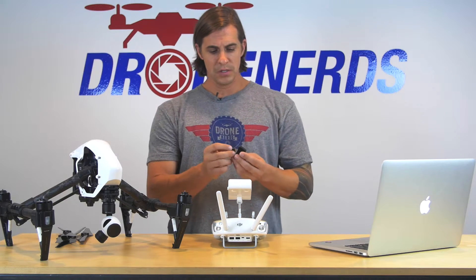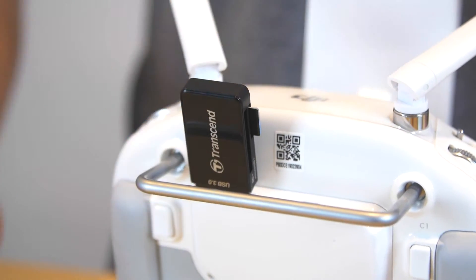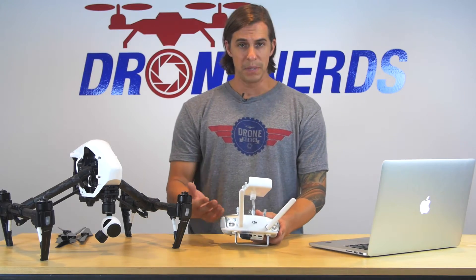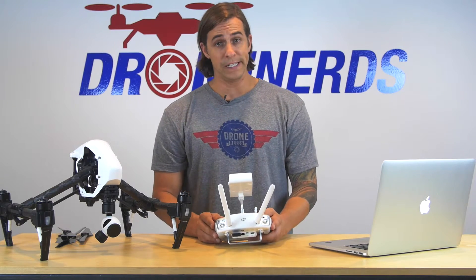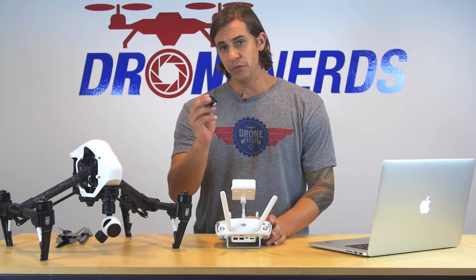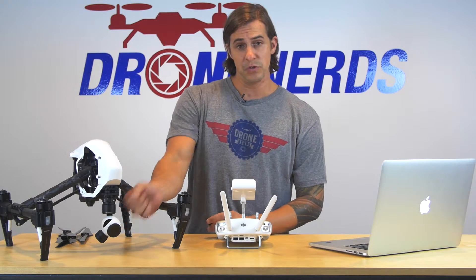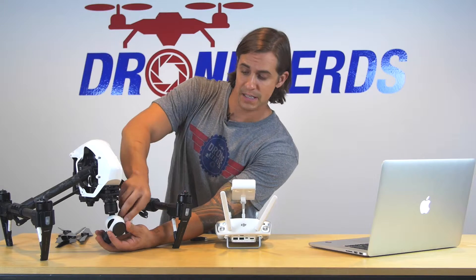There are two ways to update the remote. The first option: leave the memory card in the reader, plug the reader into the back of your remote, and then turn your remote on. Your remote is going to beep and change colors on the lights. As soon as it's done, it'll go back to green, and then you'll want to do a power cycle on the remote.